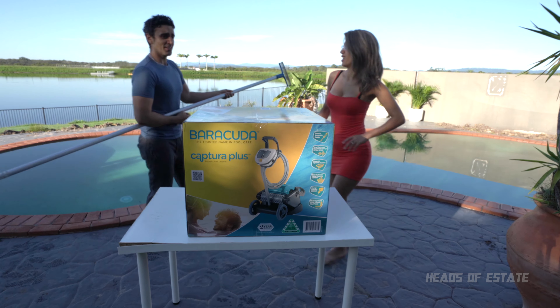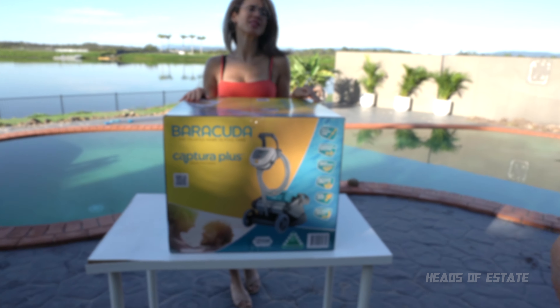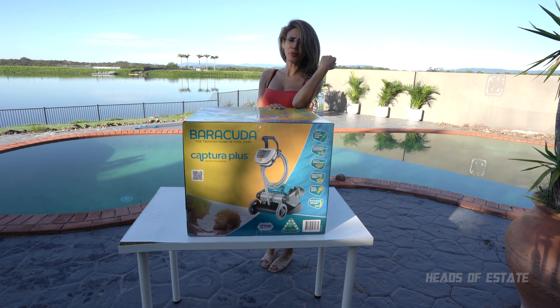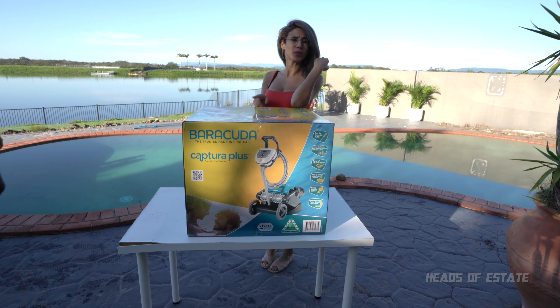You called? Not you. I'm talking about this — the Barracuda Captura Plus. That's what I'm talking about. Pool boy, come back here again. I need you to open this for me.